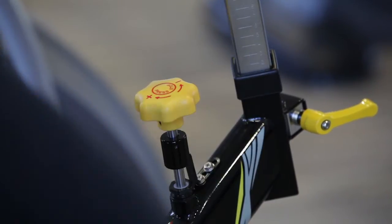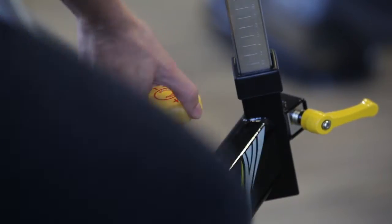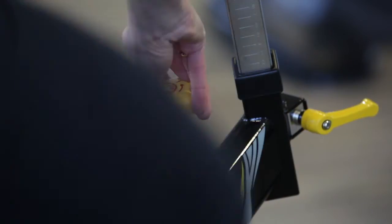Once you're cycling, to alter the resistance, you turn this yellow dial clockwise or anti-clockwise and that will increase or decrease the resistance.